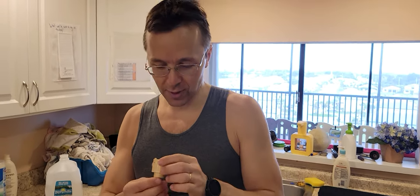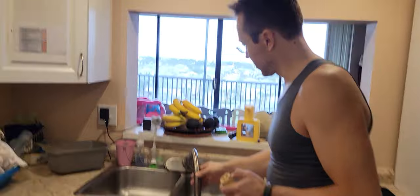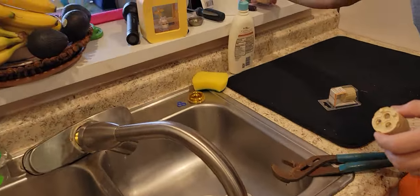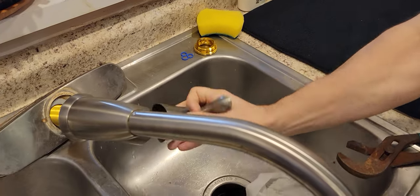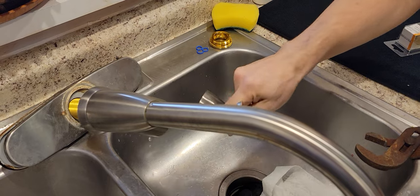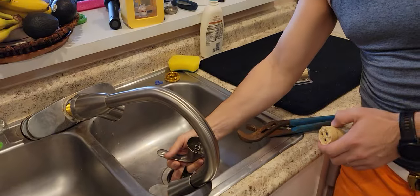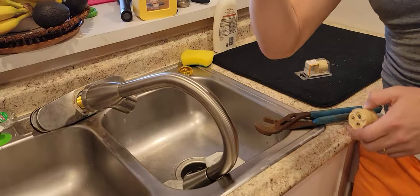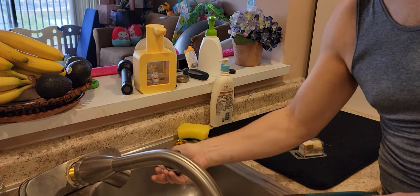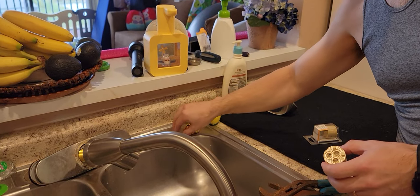Today we're doing a transplant surgery of the valve from the Glacier faucet system. The problem — the symptom of the condition — is that when you're adjusting the flow handle, you get an annoying drip from the actual outlet of the faucet, and you end up having to hold the handle in a specific position to prevent the dripping.